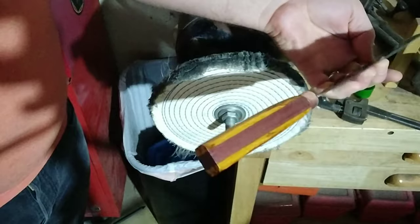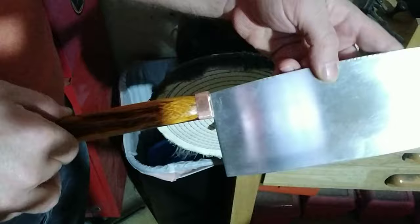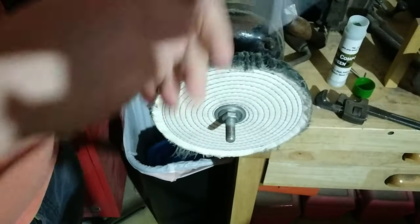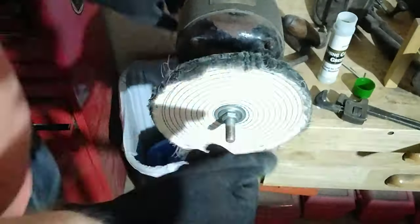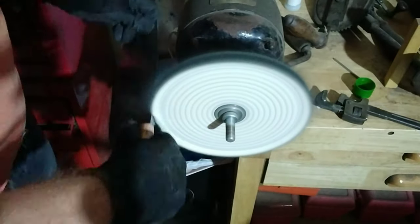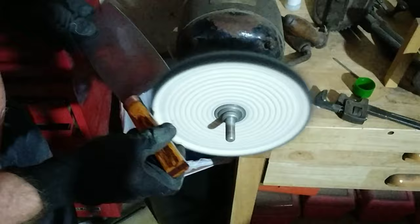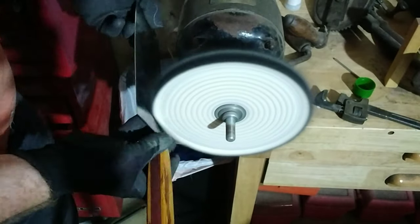Now that the handle is dry, we're going to go ahead and take this to the buffing wheel and polish up the steel and that copper piece.